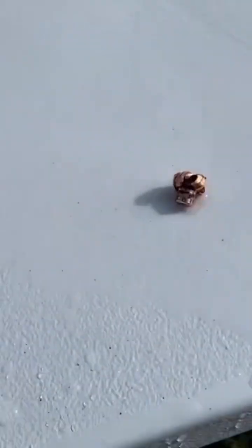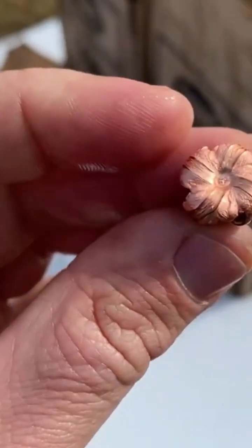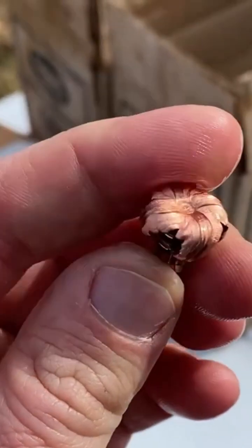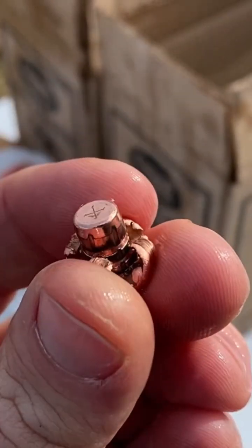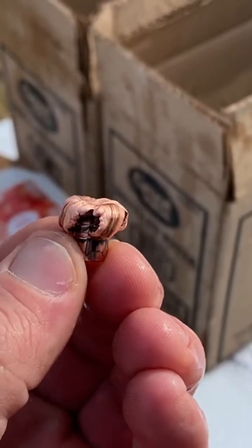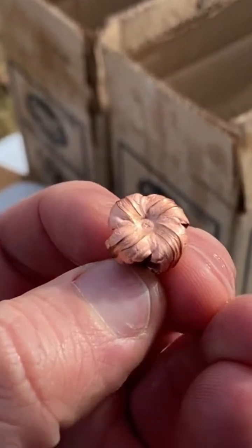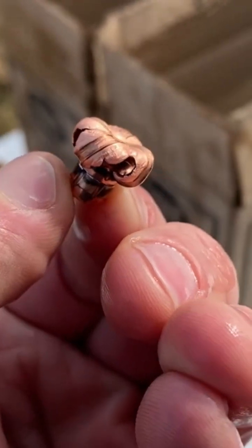Let's see what that looks like. Pretty much what you'd expect. Penetration is the same though as a bonded bullet — of course you're talking 130 grain versus 172 grain. That looks really good.